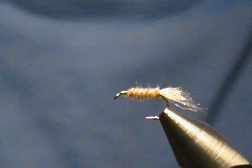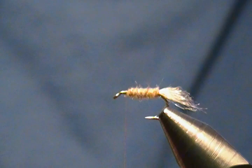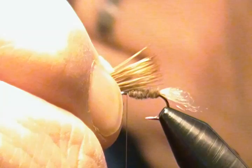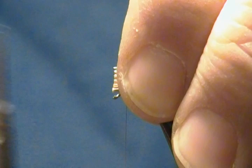For the wing, it's just like your standard elk hair caddis wing. I have some bleached elk hair in the stacker. Stack that up to get the ends nice and even. On the Sparkle Caddis you don't want the hair going too far back — bring it back to about the end of the body, not any farther. Then trim the butts flush with the eye where my thread hangs.